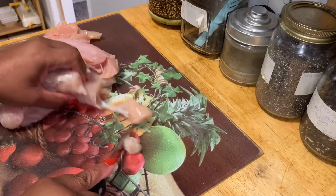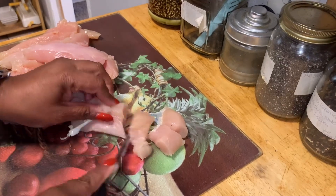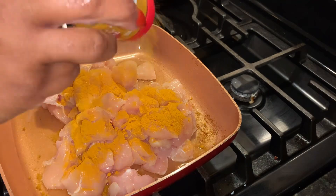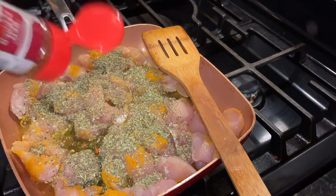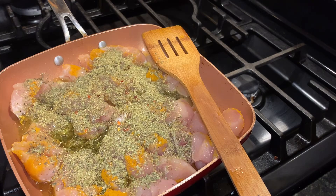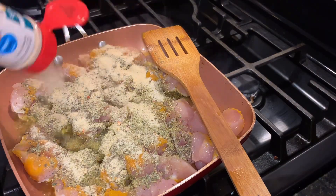Now we are going to take about eight chicken tenders and cut them up. Y'all know how much I love curry, so this is going to be some curry chicken — the quick version. We are going to put our chicken in the pan with some oil and season it with turmeric, Italian seasoning, oregano, parsley, red pepper flakes, a little bit of sea salt, onion powder, and garlic powder. We are going to give this thing the works, then give it a good mix and let the chicken cook about 12 to 15 minutes.